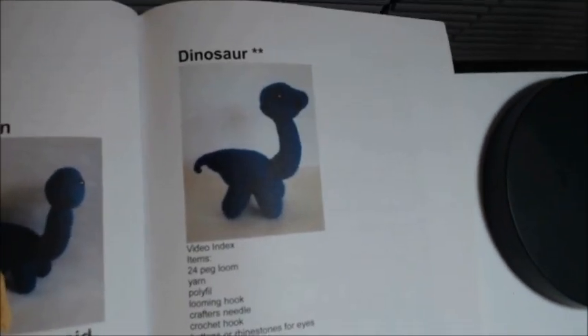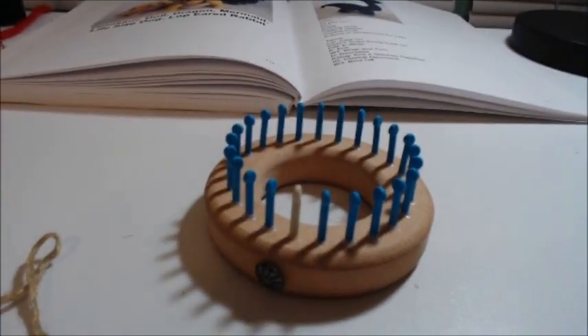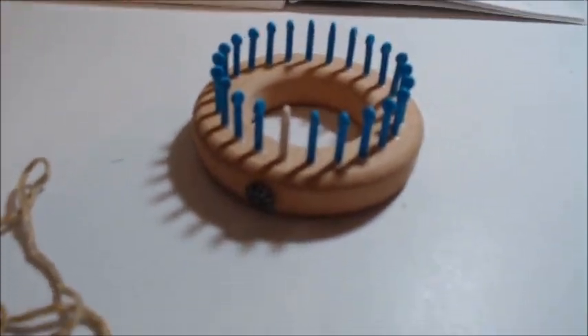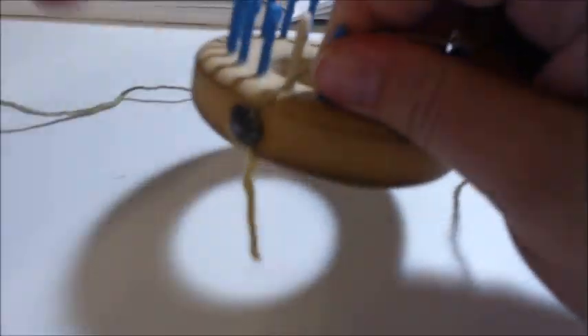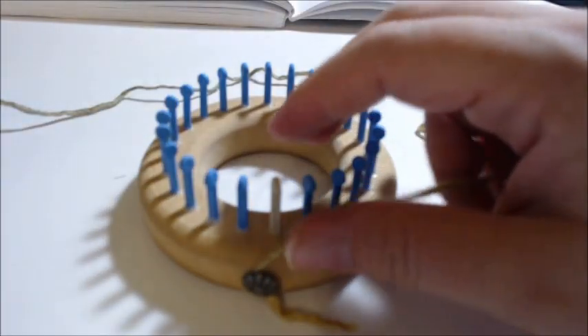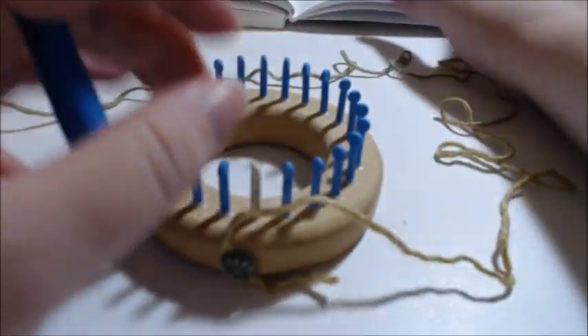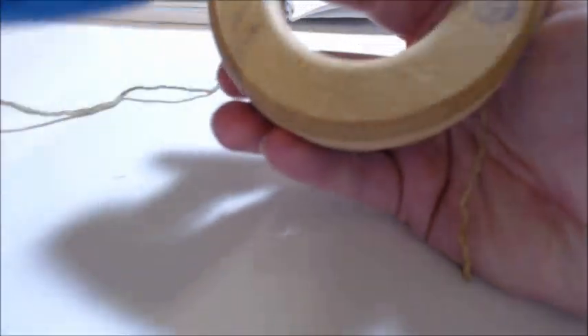I'm going to show you how to make the dinosaur from my stuffed animal book, which is 50% off the month of September, making it $15. It'll go on sale again probably around Thanksgiving and definitely at Christmas. You can use any 24-peg loom; I'm using the 3/8 inch gauge.